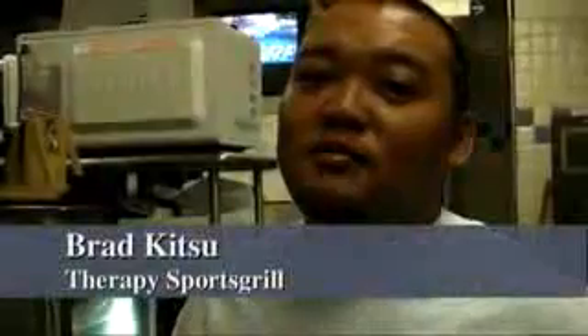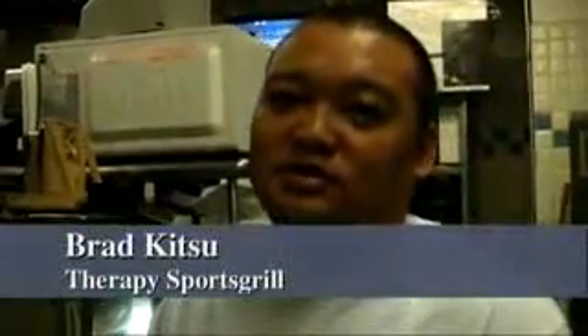I'm Brad from the Therapy Sports Network. Today I'm going to show you how to make our Specialized Super Therapy Roll.